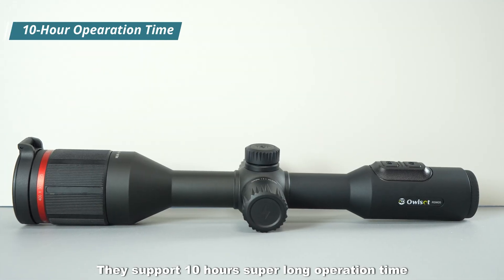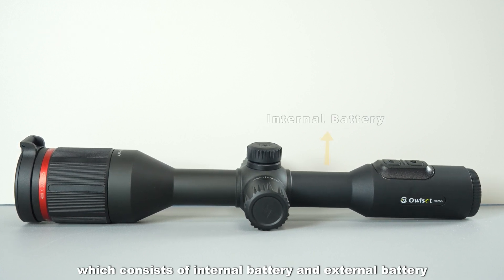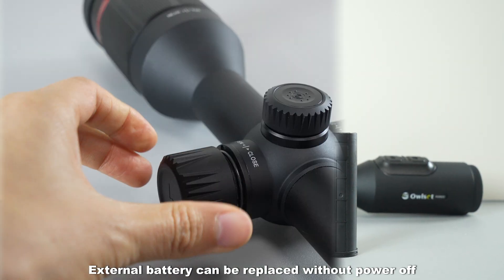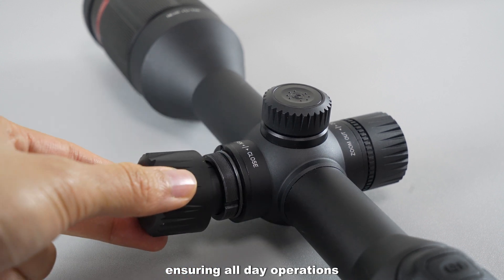They support 10-hour super-long operation time. The TU series have a dual battery system, which consists of an internal battery and external battery. The external battery can be replaced without powering off, ensuring all-day operations.